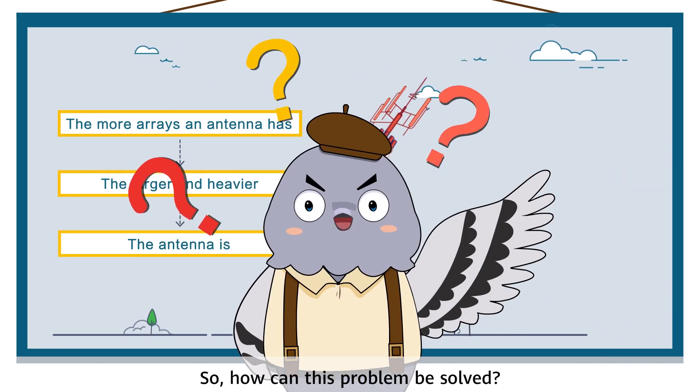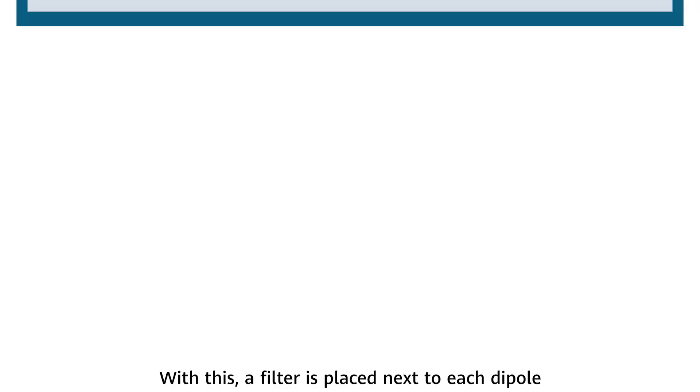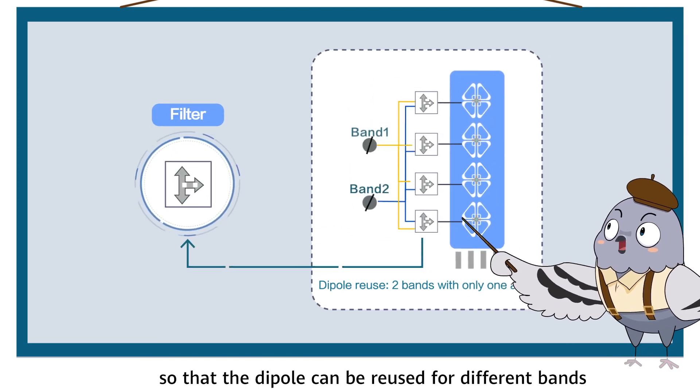So how can this problem be solved? Let me introduce the first Cooltech: Dipole Reuse. With this, a filter is placed next to each dipole so that the dipole can be reused for different bands.